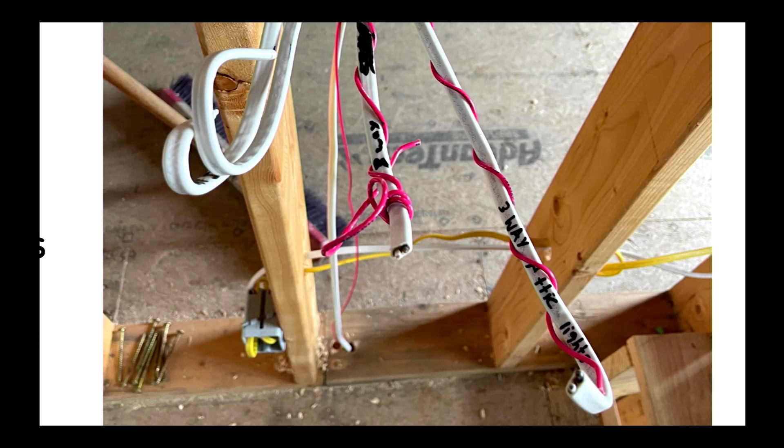And based upon what I can see here — I wasn't actually on this electrical inspection — but it looks like they ran that additional conductor so that it can act as the traveler.